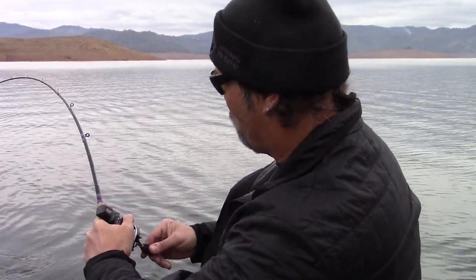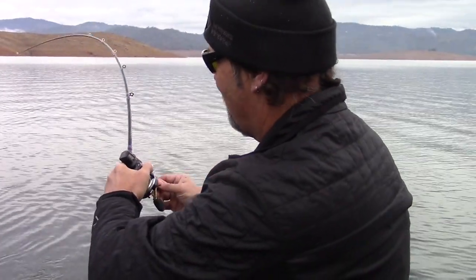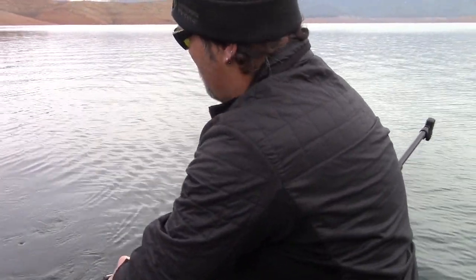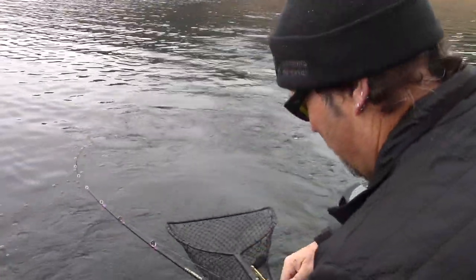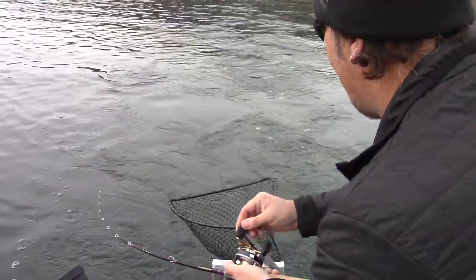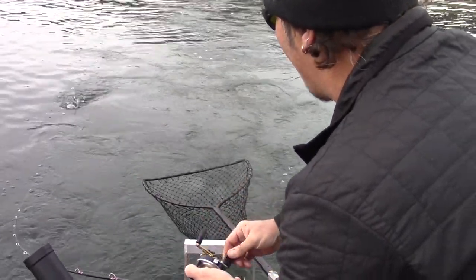Shaking his head like crazy — he's running hard, I just lost all the line I gained. He's coming up in the water column, getting ready to jump — I'm gonna try to keep him down. Oh, beautiful fish, he's huge! That's a huge king — might not be huge, but he's very large.